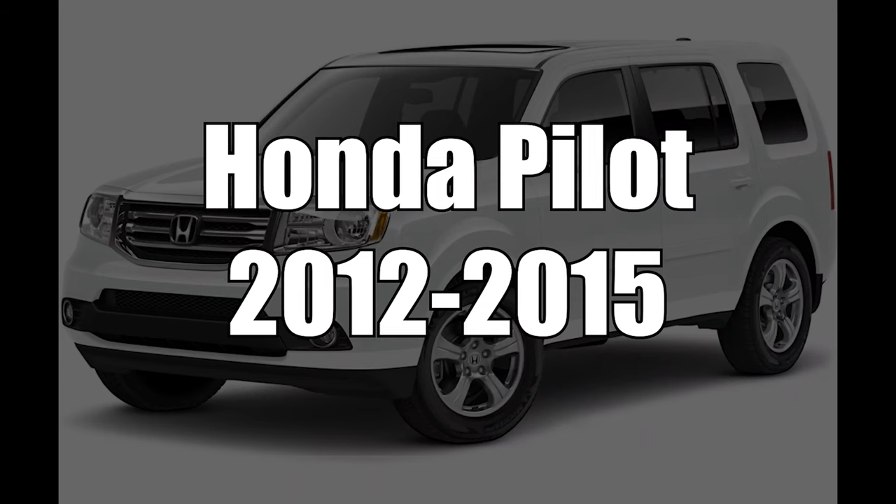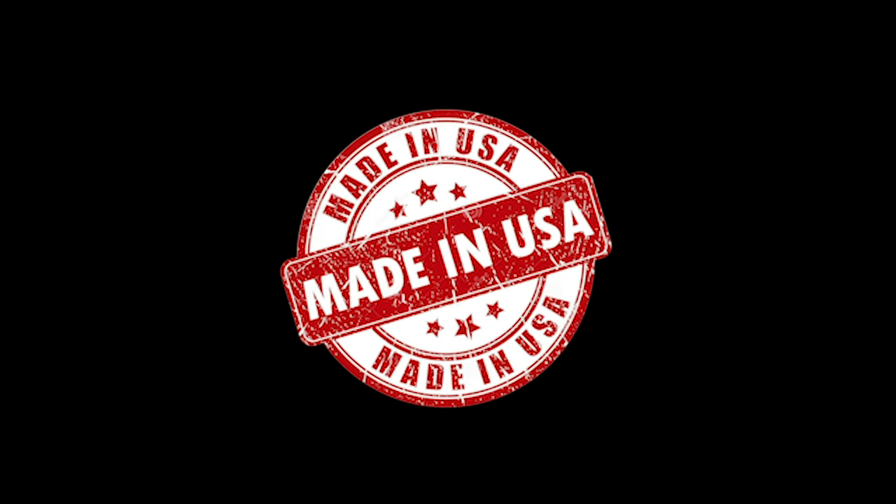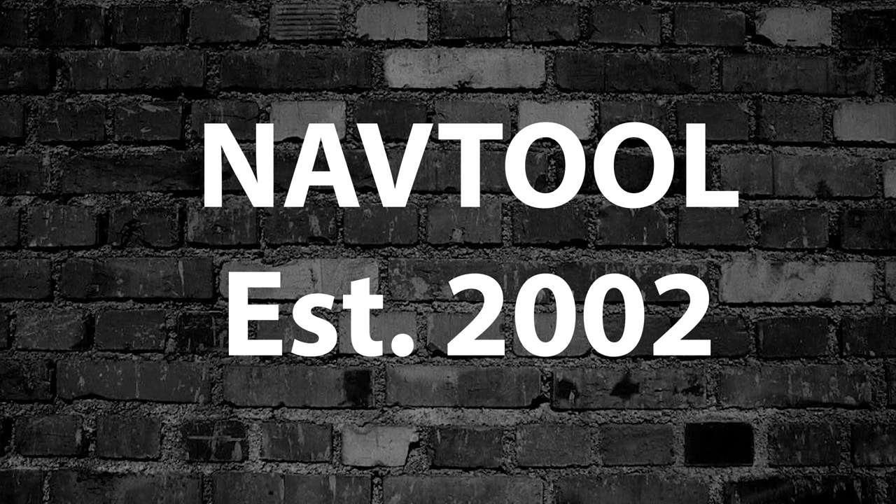This video features the Honda Pilot years 2012 to 2015, as shown on the Acura MDX. The Honda Pilot and the Acura MDX have identical screens. All NavTool products are 100% designed and manufactured in the USA — please support American jobs. NavTool, established in 2002.